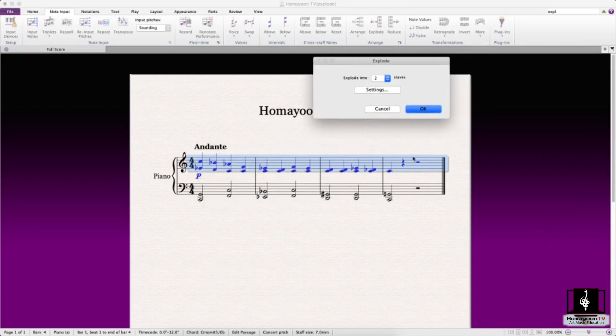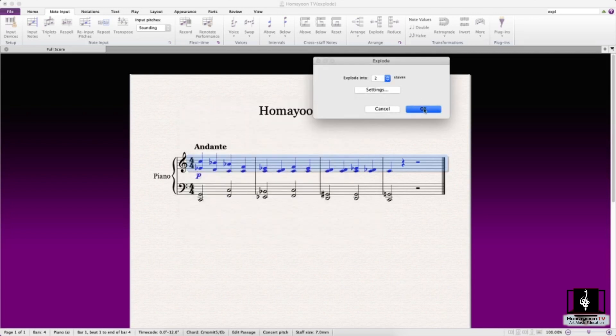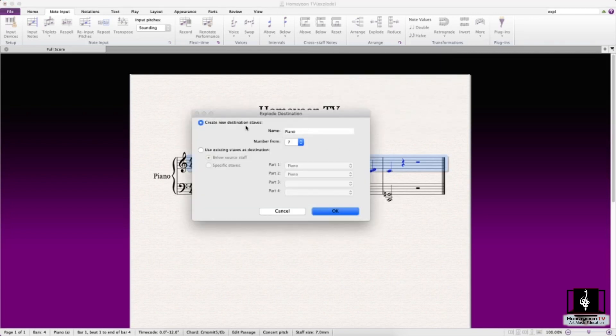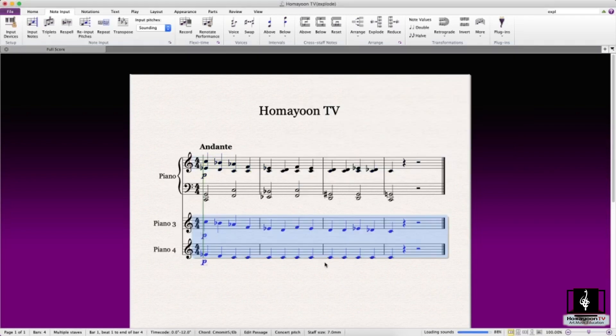First you need to select a passage — make sure you select only one staff. We want to explode into two staves, which is enough since there are only two voices. We go to the settings to see if anything is needed, then 'Create new destination staves.' The number you enter here determines which staff number the explosion starts from. Since we put three, it creates staves three and four.